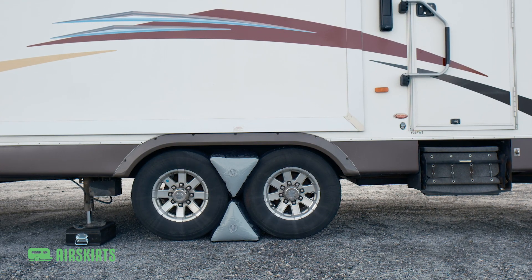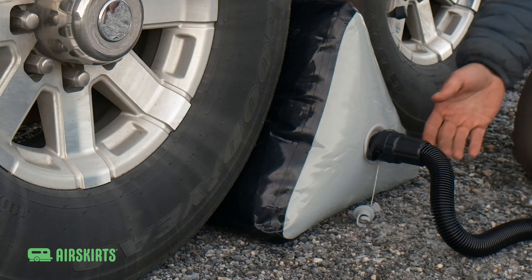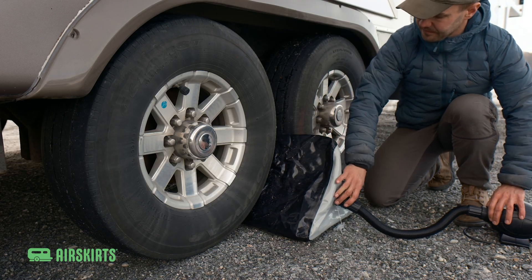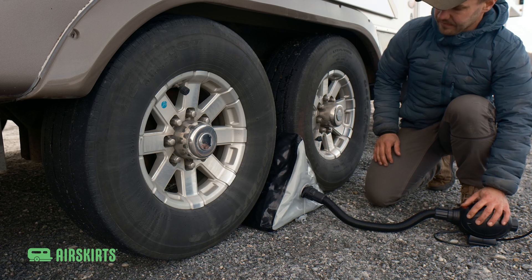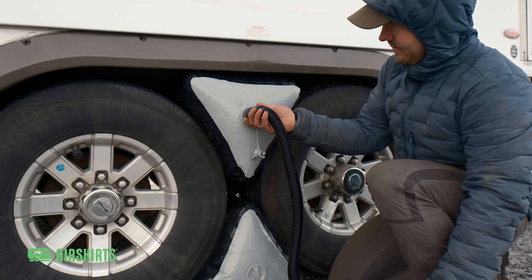If you purchased tire wedges, locate them and partially inflate. To inflate any Airskirts component, simply connect the included pump to the valve and power it on. Once your tire wedge is partially inflated, place it on the ground between the two tires, then fully inflate.